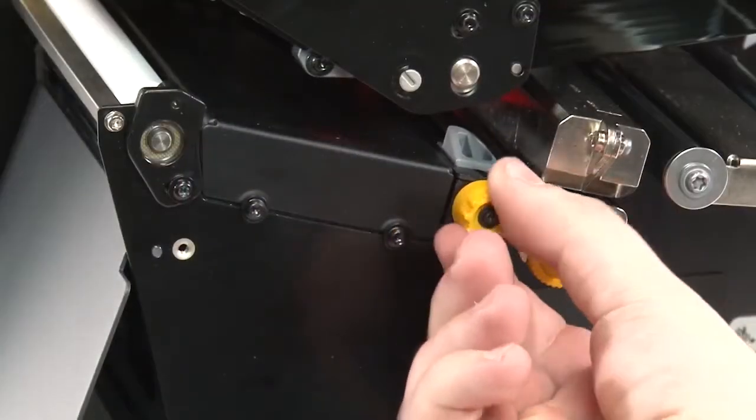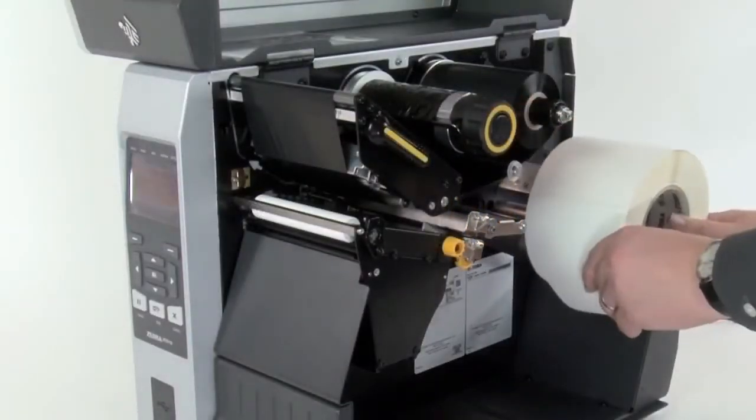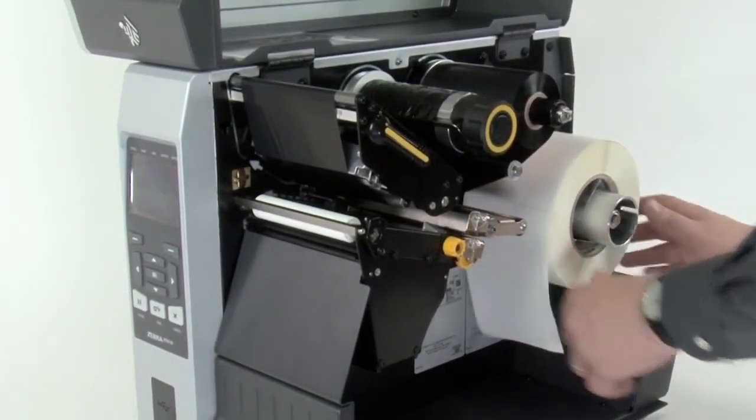Turn the media guide adjustment knob counter clockwise to slide it out. Place the roll of media on the media supply spindle and push it back.